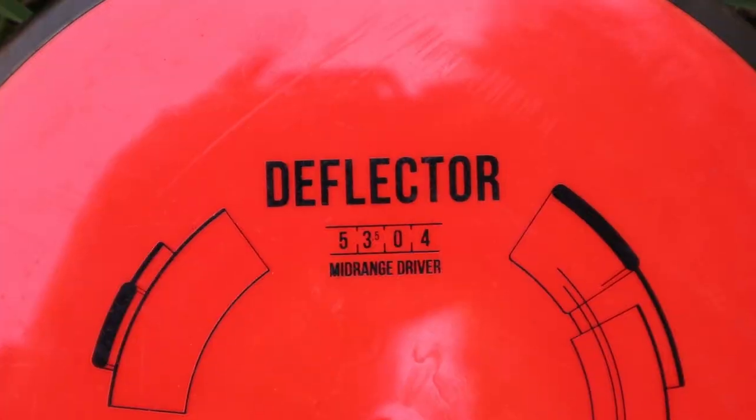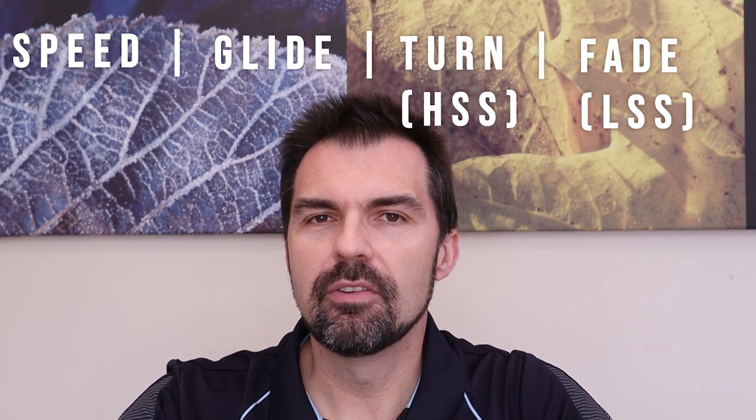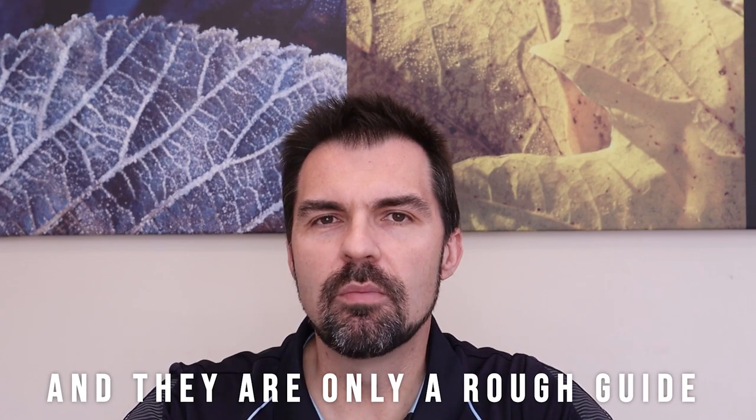The final option to work out is the disc flight rating. On most discs you'll find four numbers written that describe how the disc will fly. The four numbers in order are: speed, glide, turn (or high speed stability), and fade (or low speed stability). There is no real standard with flight ratings — they do vary from manufacturer to manufacturer, so be careful when looking on manufacturers' websites as the numbers can be different.